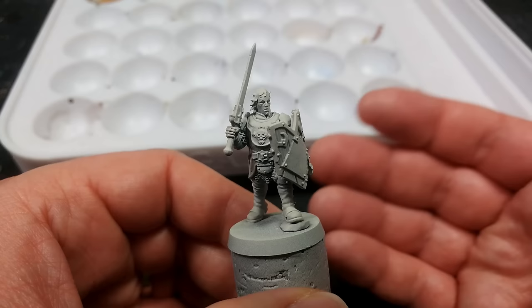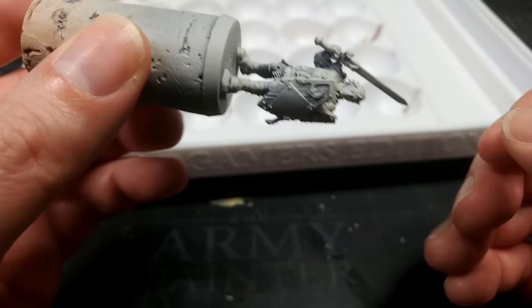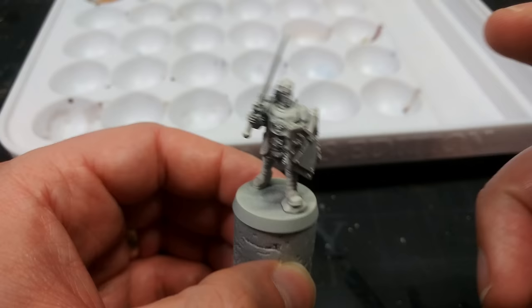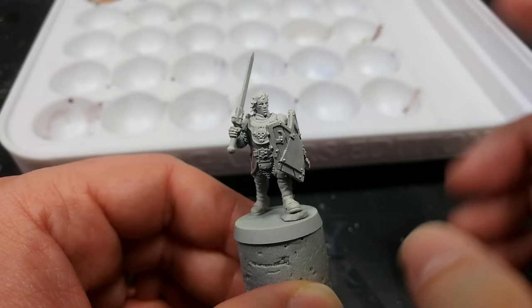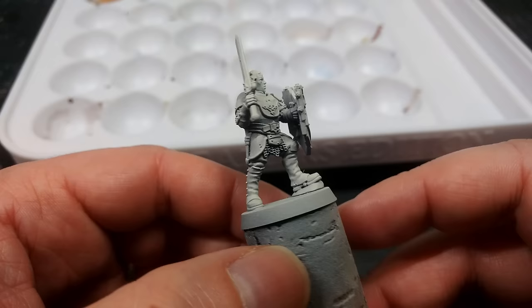First things first, once you've assembled your miniature it's time to prime it. I've done things like I have done for my space marines previously — priming it first of all in black, really just concentrating on the underside by flipping it upside down and spraying from below. Then shake up your Wraithbone really well and from roughly a 45-degree angle from above, start thin coats. Treat it like a light paint — a couple of thin passes to build up the color and make sure it's nice and solid so you don't obscure any detail.